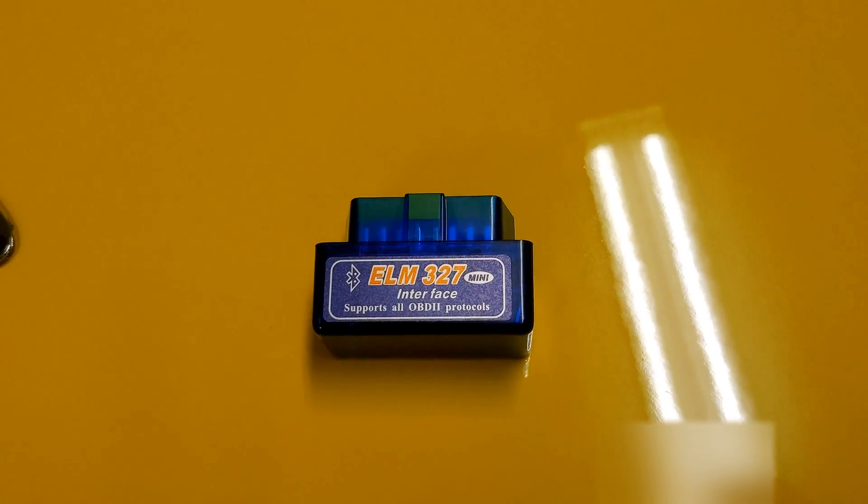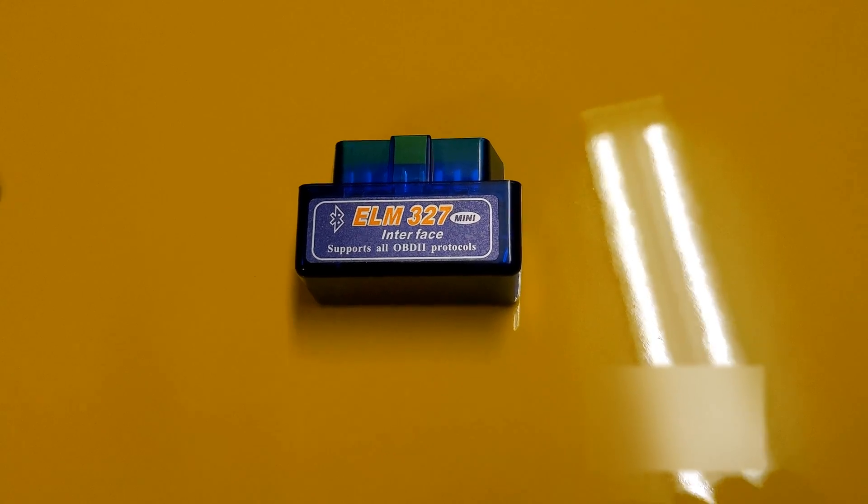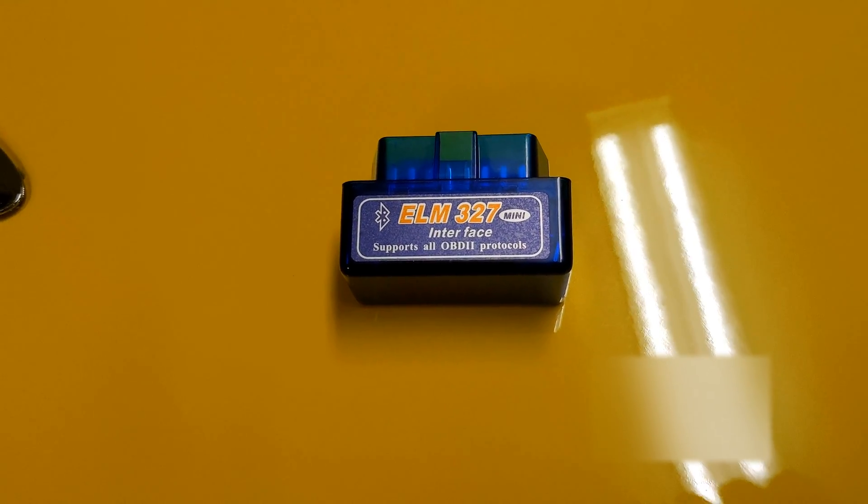If your ELM327 Bluetooth dongle won't pair with the car's Android radio, I'll show you how it's a quick and easy fix.